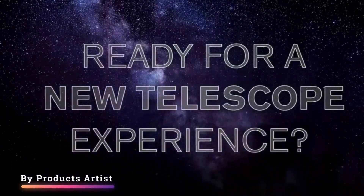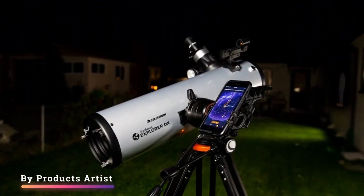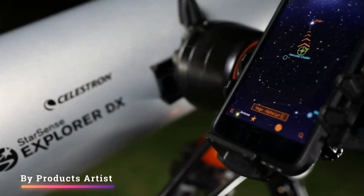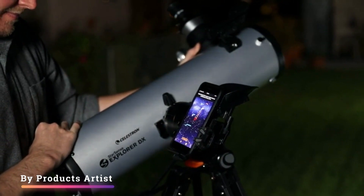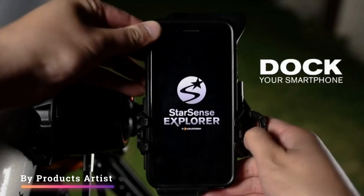Hey guys, today we bring you a review of the Celestron Starsense Explorer DX-130AZ. The Celestron Starsense Explorer DX-130AZ's light-gathering aperture makes it ideal for observing a selection of galaxies, nebulas, planets, and star clusters.